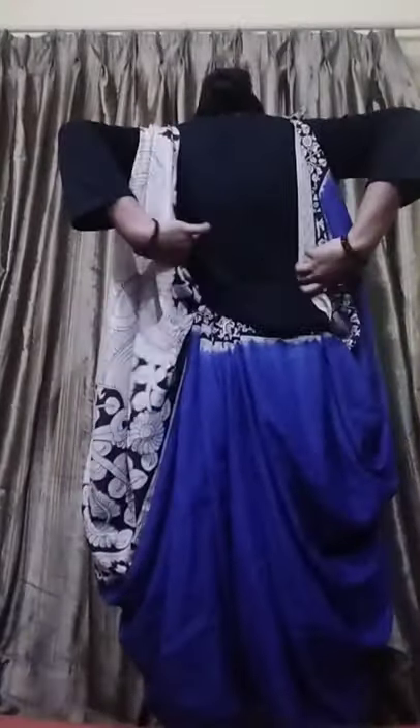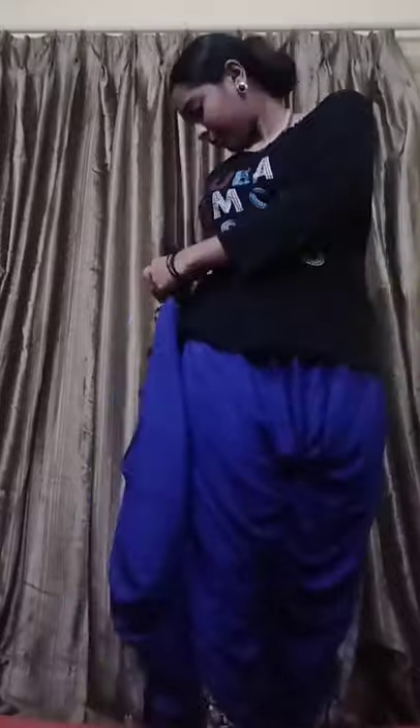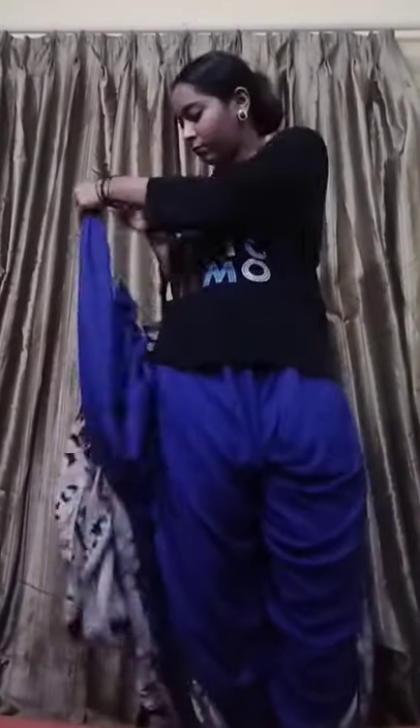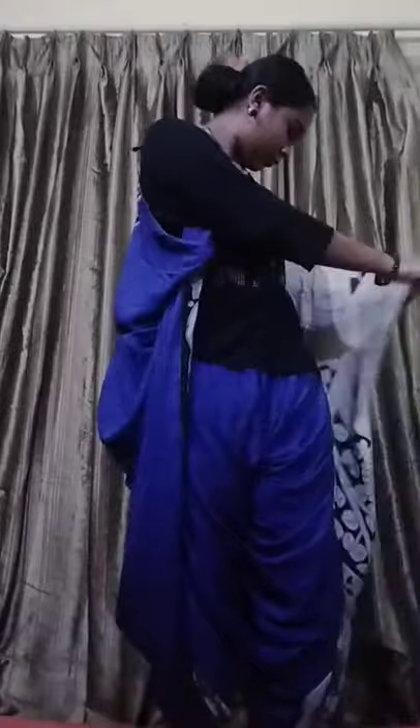Turn back and crisscross the sleeves — catch the sleeves and crisscross them, then take a pin and secure it so it forms a nice crisscross at the back and looks really pretty. The full back will be covered and you can wear any small or crop top which will look great. Now wear both sleeves in and repeat the same process for the front side, accumulating all the pleats and securing with a pin.